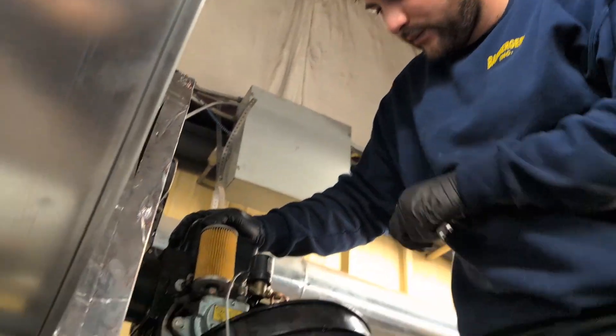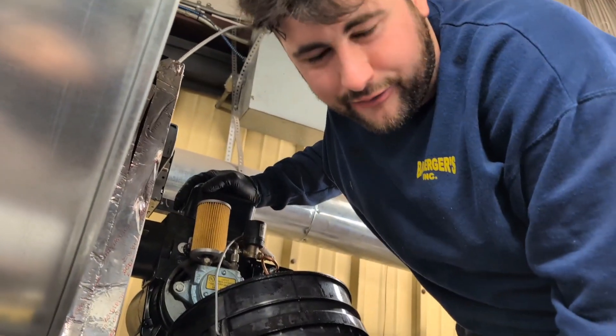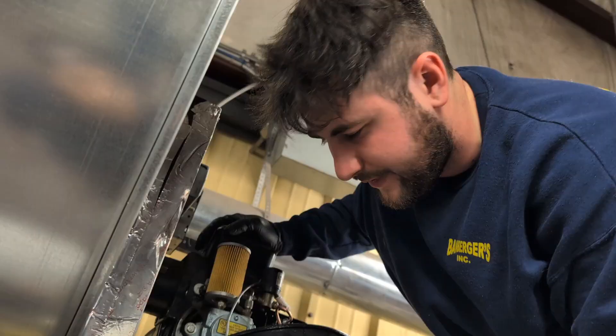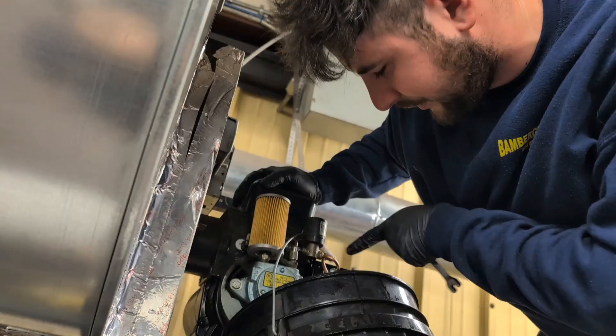So we're bleeding in here. We took off the high-pressure line and jumped F to F to itself on the primary so that it'll keep running even though there's no flame. This will probably take a while, so we're not going to show it — we'll be back when we have oil at this line.